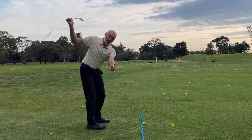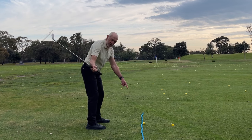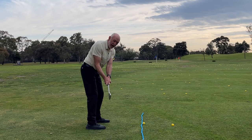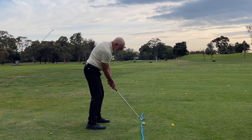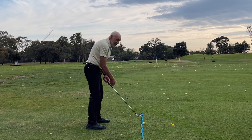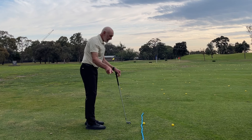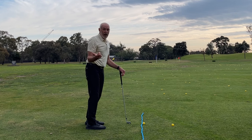Then in the downswing, it's going to reverse. The light points to the rope until it's parallel to it. Now the light coming out the head end of the shaft points to the rope all the way down and all the way through impact. So as my club's swinging through, I'm keeping the light either shining along the rope or parallel to it.